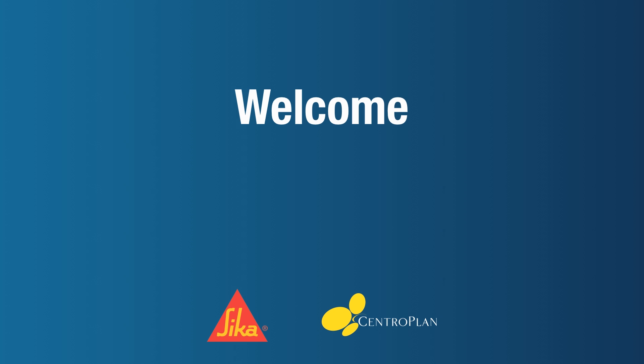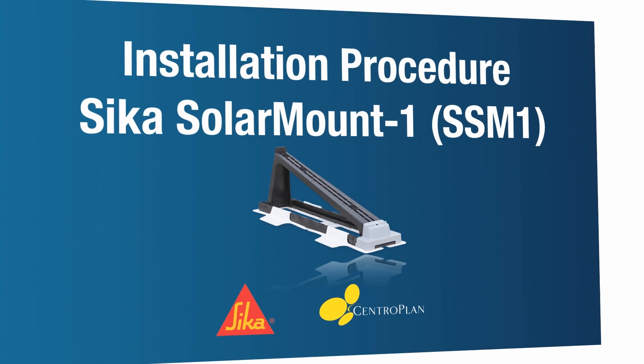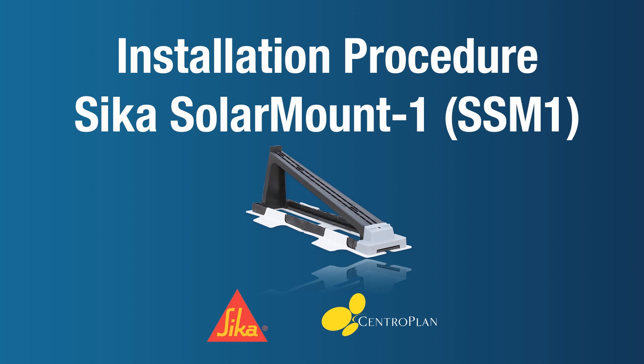Welcome to the world of Sika and Centroplan, your partners for photovoltaic systems. In this animation we would like to show you how quick and easy the installation procedure of the Sika Solar Mount 1 photovoltaic mount and system works.